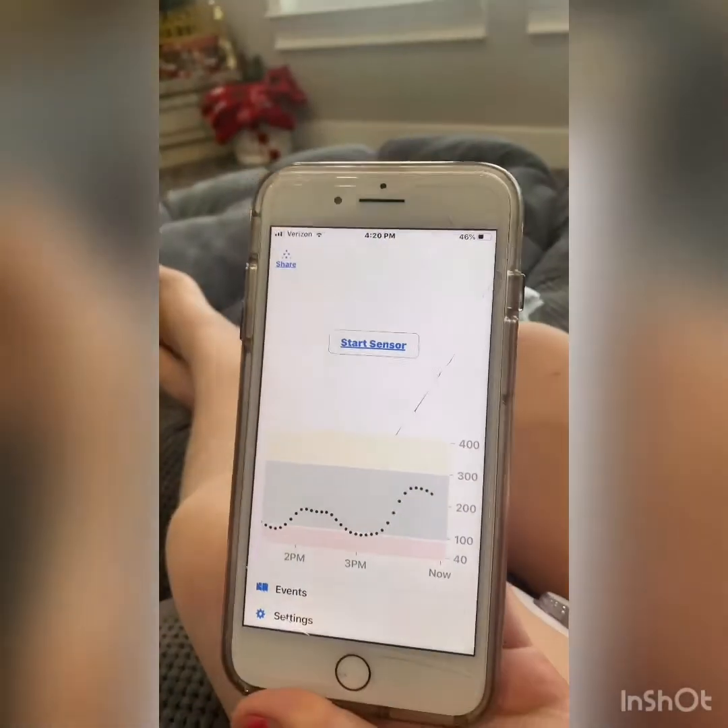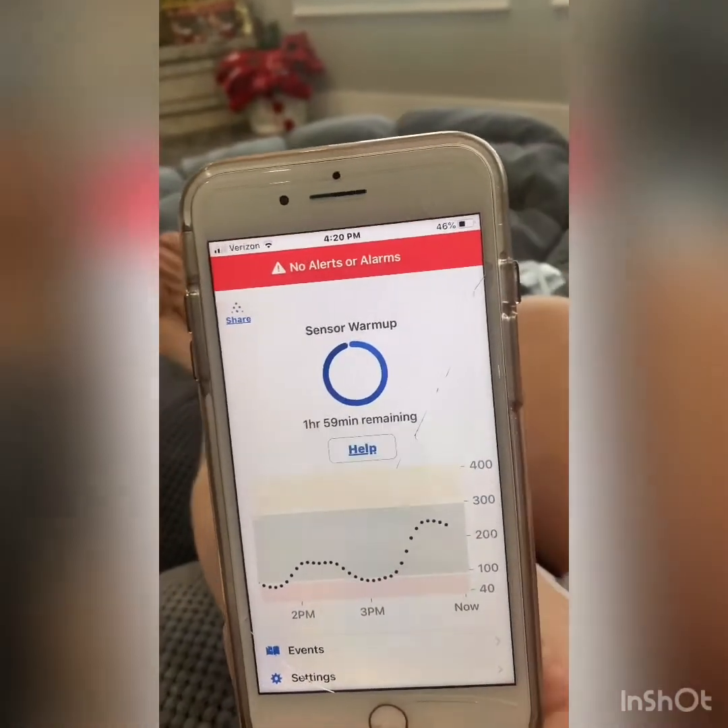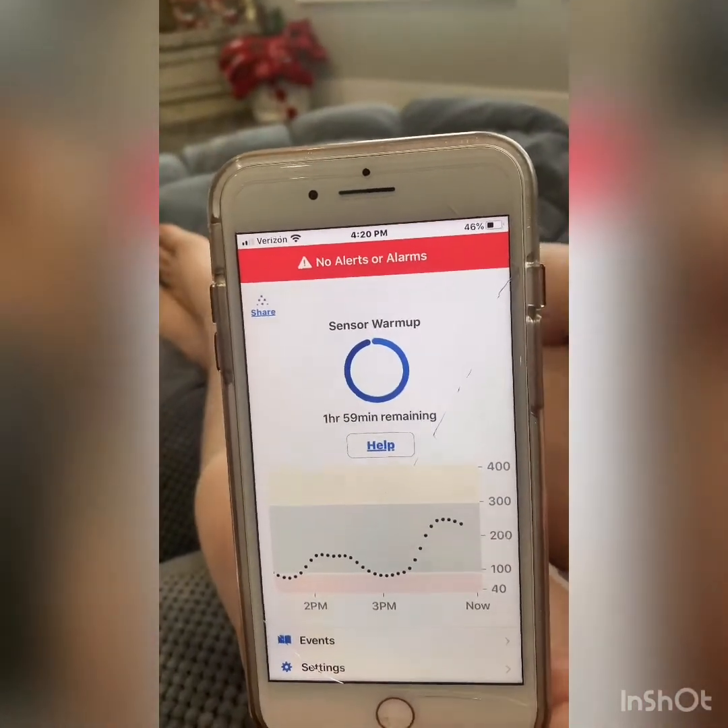We've waited about five minutes and now it has found it. Now you want to press start sensor and it will take about two hours to restart.